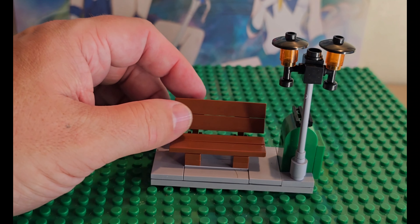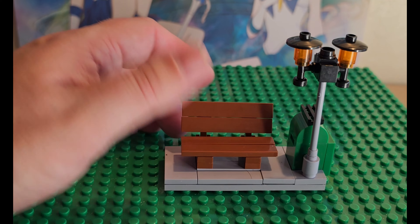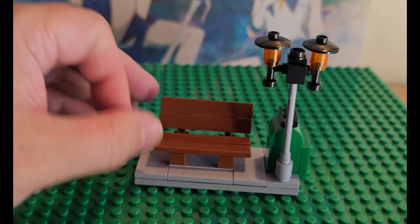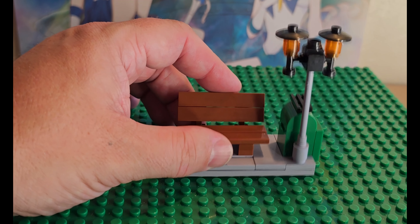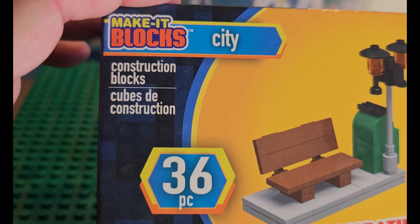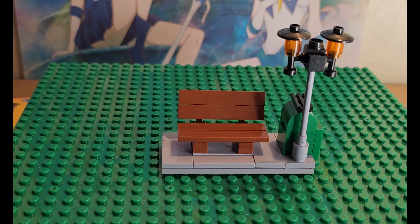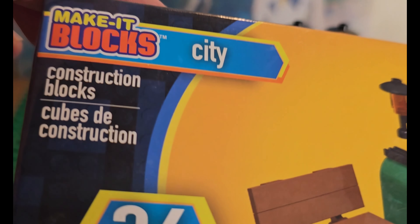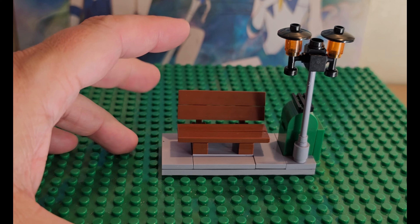Make It Blocks are more affordable. It used to be Mega Construx — or Mega Bloks before it was called that — but now they're on the pricier side because they partnered with Pokémon and Halo and did a lot more licensing partnerships, which made their pieces much more expensive. So now you have to look at other brands, and Make It Blocks is trying to fill that affordable space.